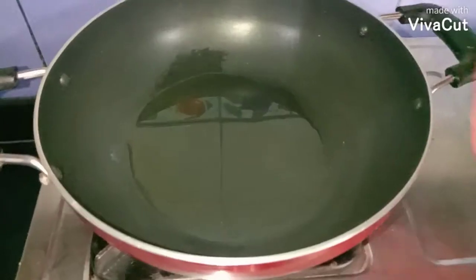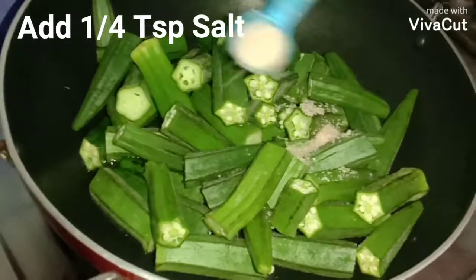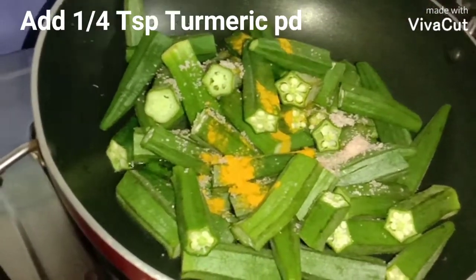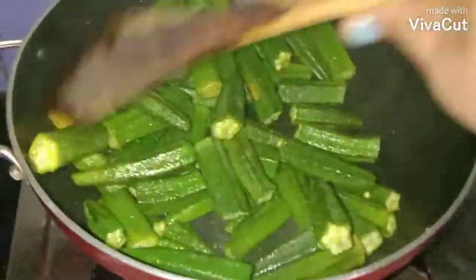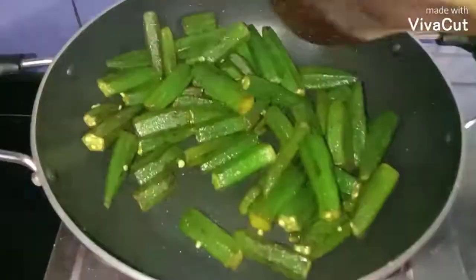When the oil is heated, I'm going to add the bendis. I'll add a little salt and one fourth teaspoon turmeric powder, then fry the bendi for three to four minutes on low flame. After five minutes I'll add a little chili powder.